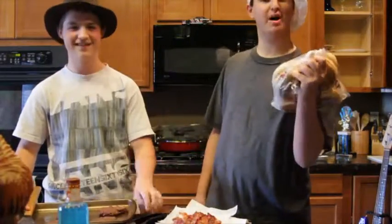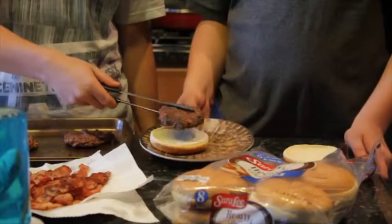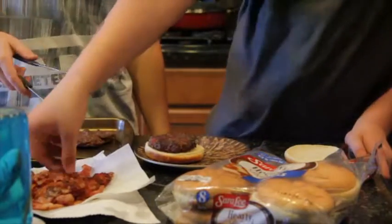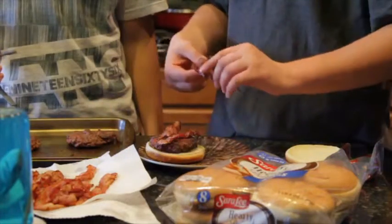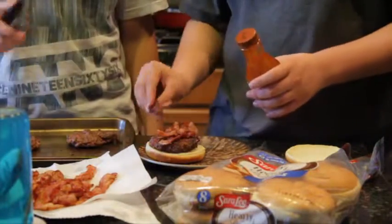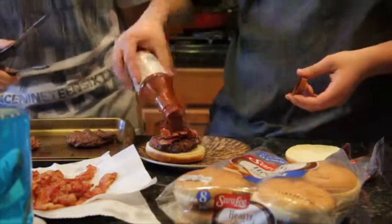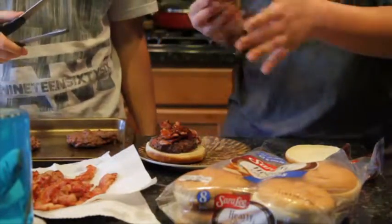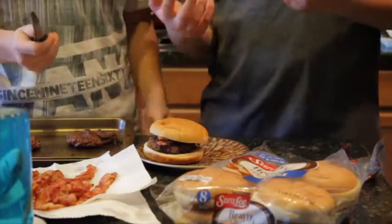All we're gonna do is put them in some buns. Let's put it in the bun. I'm putting this on the bun. We get some bacon — don't touch the bacon with your hands. Put some barbecue sauce on this. Shake it like a Polaroid picture. And we're done. We got the bacon burger.